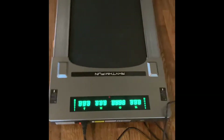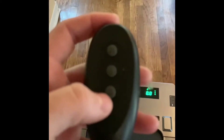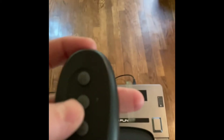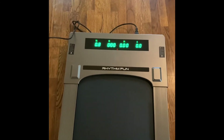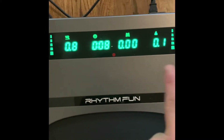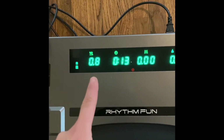It has a display, so you grab the remote and here's how it works: the middle button is start and stop, the plus is to increase speed, and the minus is to decrease speed. When you start it, it counts down and begins at 0.8 miles an hour. The display shows calories, distance, time, and your speed.